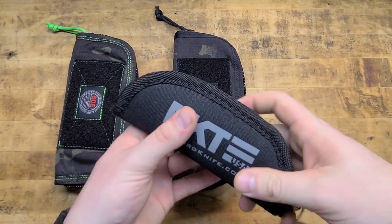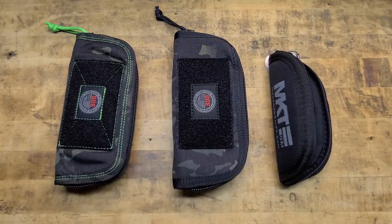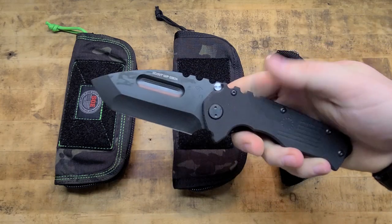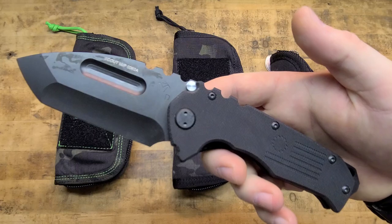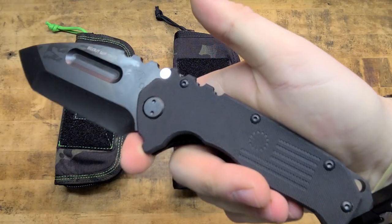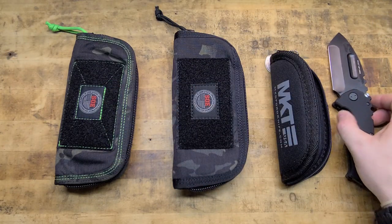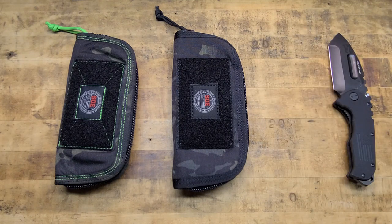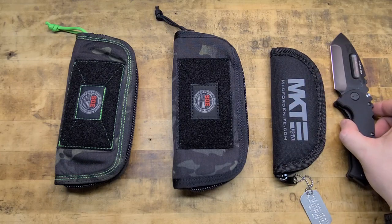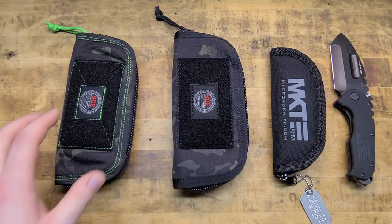Just for eye candy, we're going to go down the line and show you guys some knives. So here is the Praetorian Scout — black PVD D2 blade, G10, real nice aggressive G10, Betsy Ross, glass breaker. That thing in and of itself is a gut shovel — absolutely awesome. I love it. I've carried it, I've used it. Every now and then I'll rotate stuff in and out, and that's definitely always in the rotation.